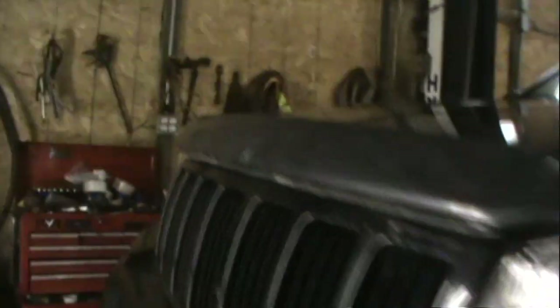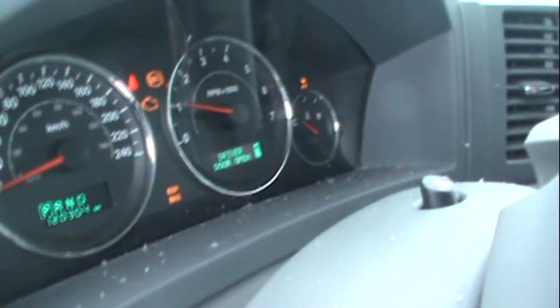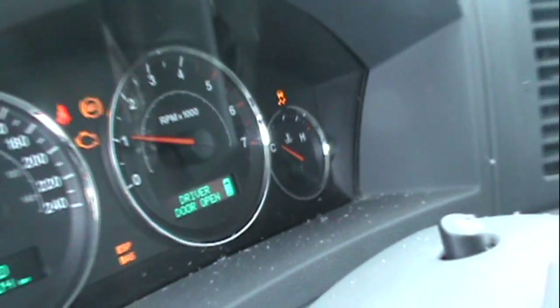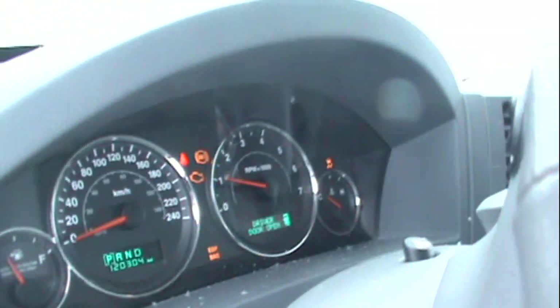Back on the hoist again. This vehicle seems to be acting up — the ABS light came on along with the traction control light, and it says 'Service Four Wheel Drive System.' I don't know what's going on with this.